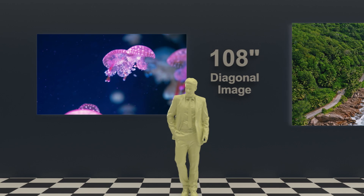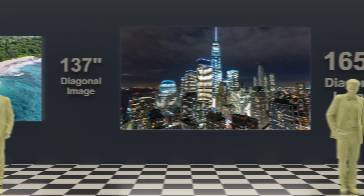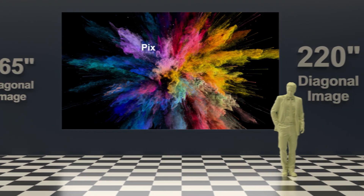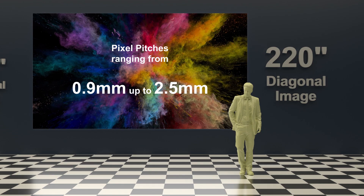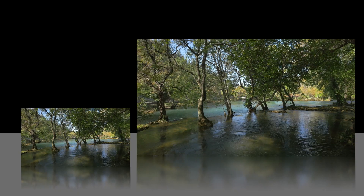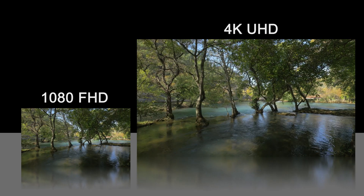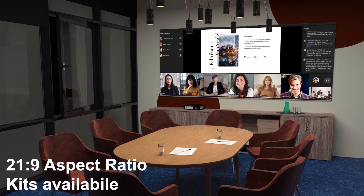Our DirectView LED kits come in a variety of sizes, resolutions, and pixel pitches ranging from 108 inch diagonal up to a 220 inch diagonal, and pixel pitches ranging from 0.9 millimeters up to 2.5 millimeters. Resolutions from 1080p Full HD to 4K UHD. We also have 21 by 9 aspect ratio kits available.